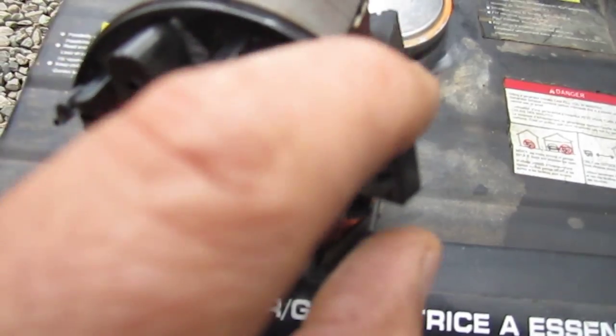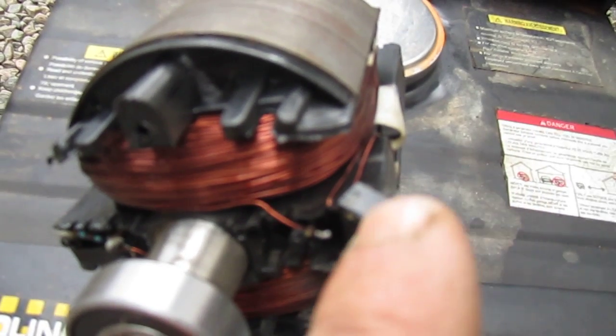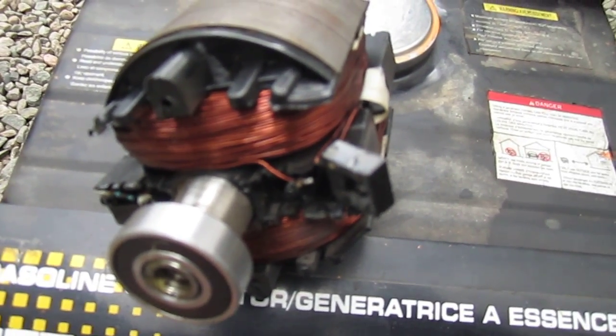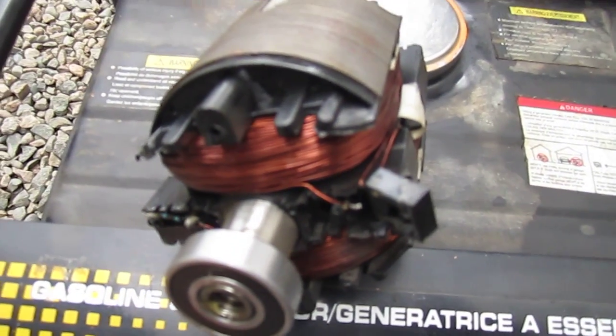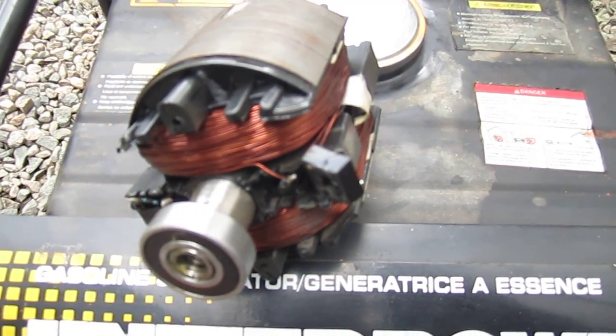These little wires break off the bridge rectifier — it's happened on both sides, both separated. So I ordered the bridge rectifiers and I'm going to reinstall them, making sure they're really securely in there — better than they were from the factory — hoping to prevent that from happening again.